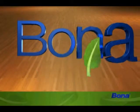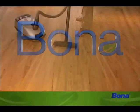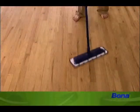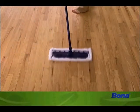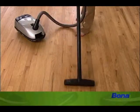Cleaning your floors is quick, easy and safe with the Bona system. First, vacuum, dust mop or sweep your floor to remove any loose dirt or grit. If you don't, it can act as sandpaper and actually dull your floor's finish. When vacuuming, be sure to use a soft brush attachment.